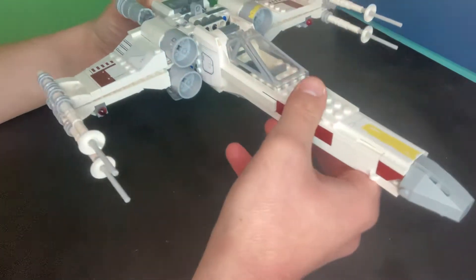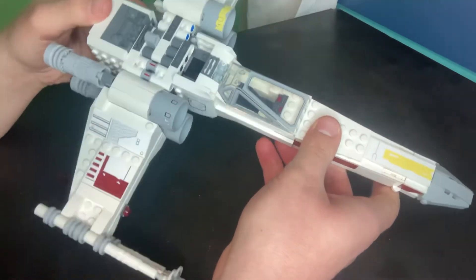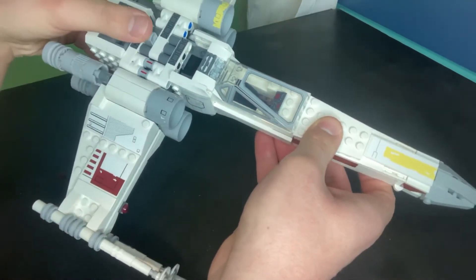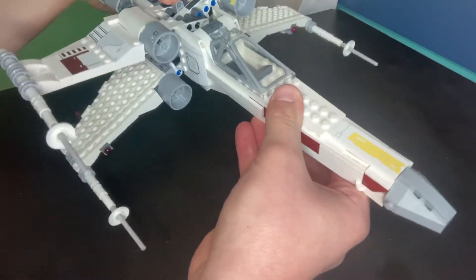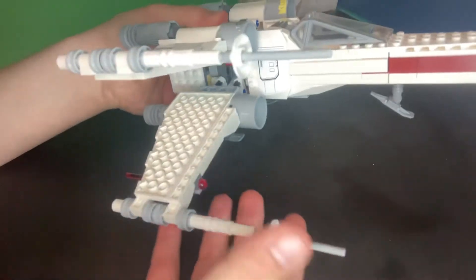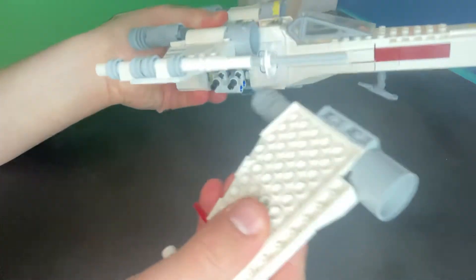Okay, now the first step is — this is a very complicated process that they don't tell you on the original box or instructions — is to press down on this button and open up the wings. So this is where the first part comes and you're going to take this wing and you're going to take it off.